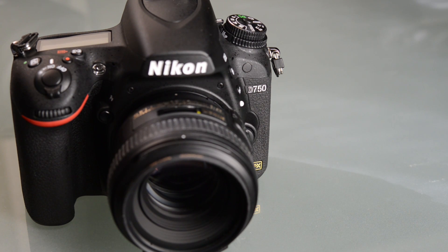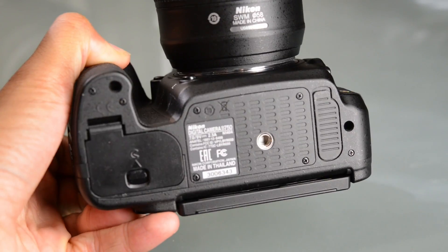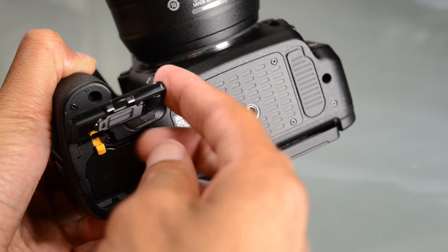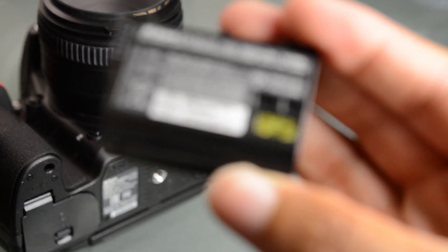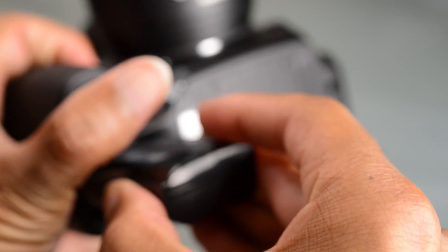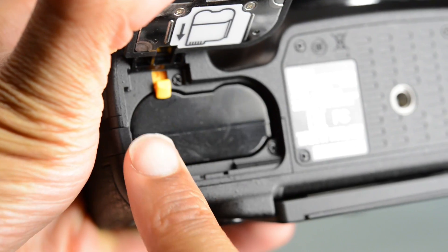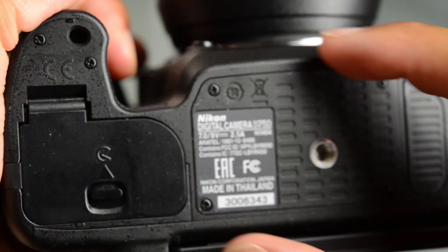Taking a closer look at this camera, the first thing that stood out to me was the ergonomics. This camera has an extremely deep grip. If you take a look at that, you can see how they've actually taken the battery compartment here — which, by the way, is the same battery as the D810, D800, and all the other models in that range — it is the EN-EL15 type battery. You'll get about 1,200 shots per charge out of this battery.